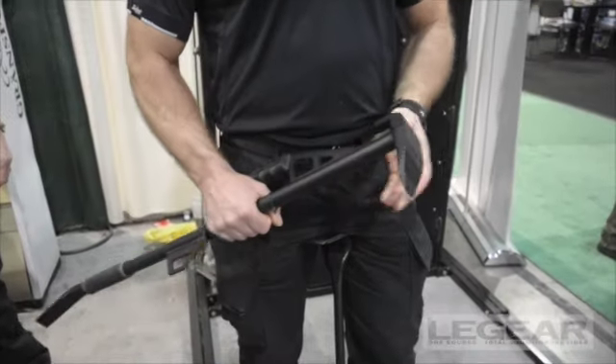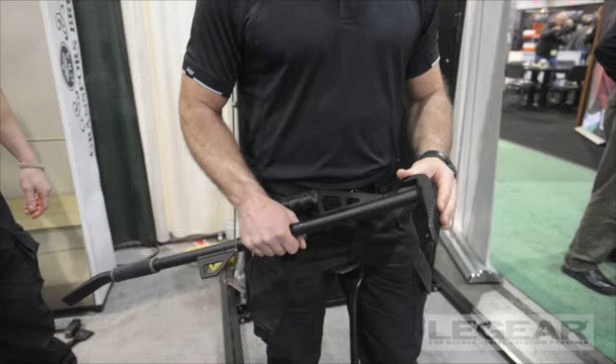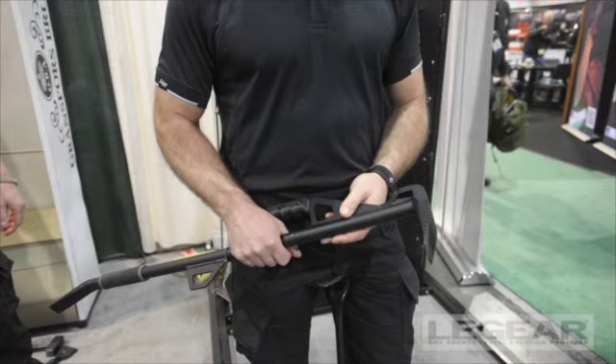The basic technology I'm going to show you now is a demonstration of how we breach an outward-going steel door with multiple locking points.